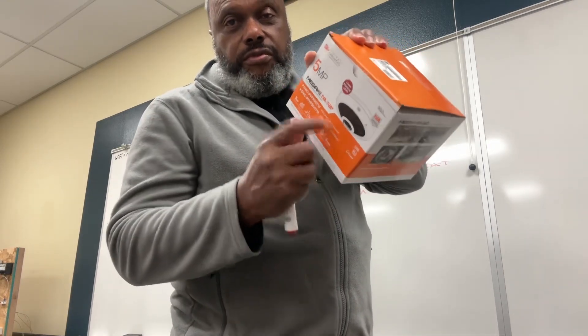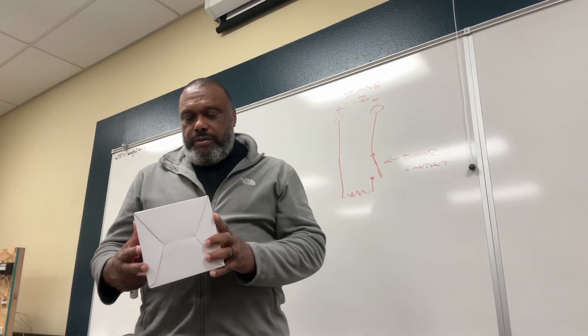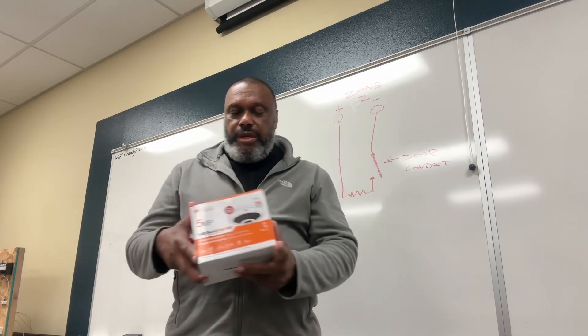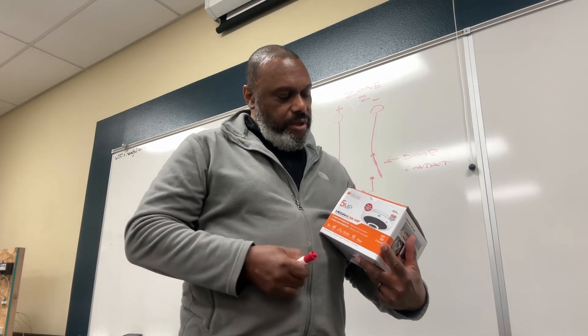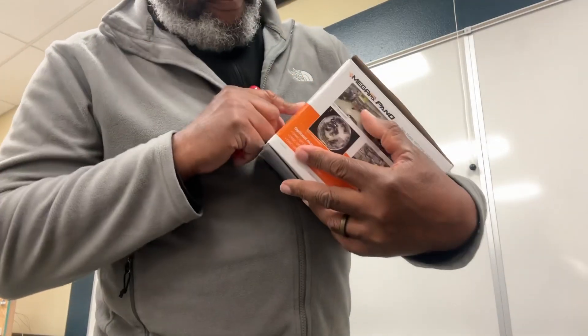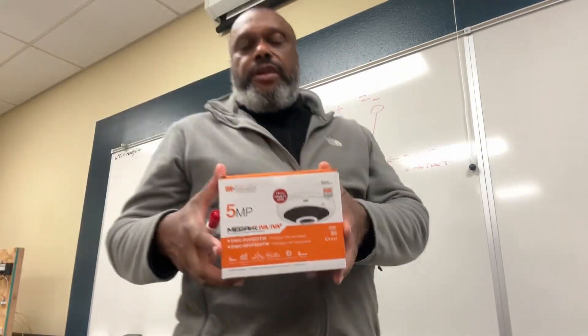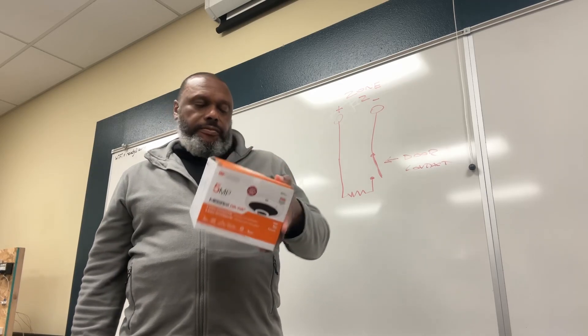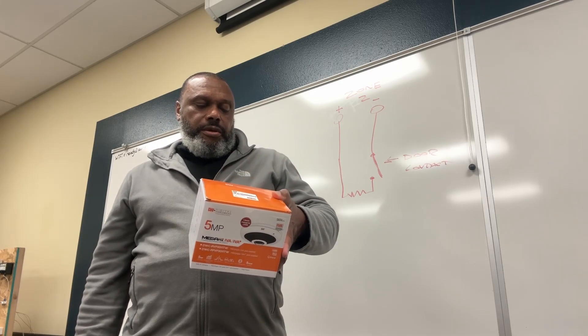We're going to be talking about camera systems real soon. Alright class, we got this coming up in a couple days. This happens to be an IP camera system, fisheye lens, 5 megapixel camera by Digital Watchdog. We're going to go through all the installation of this camera, the mounts, its purpose, and the applications that this camera will be used for.